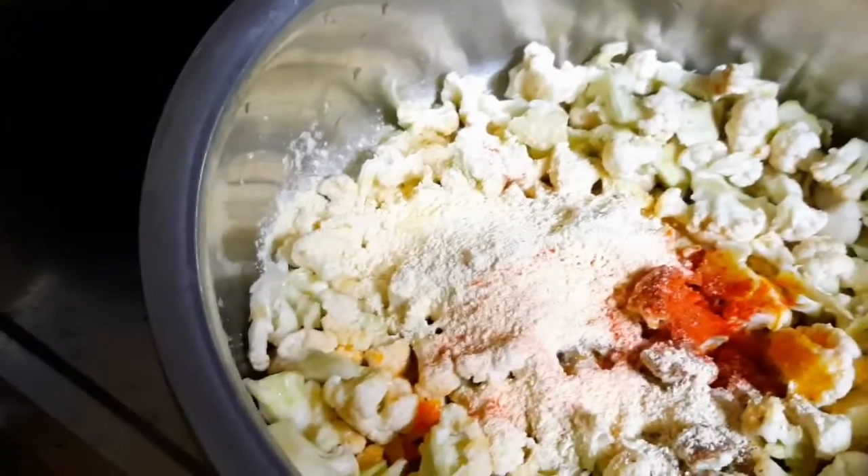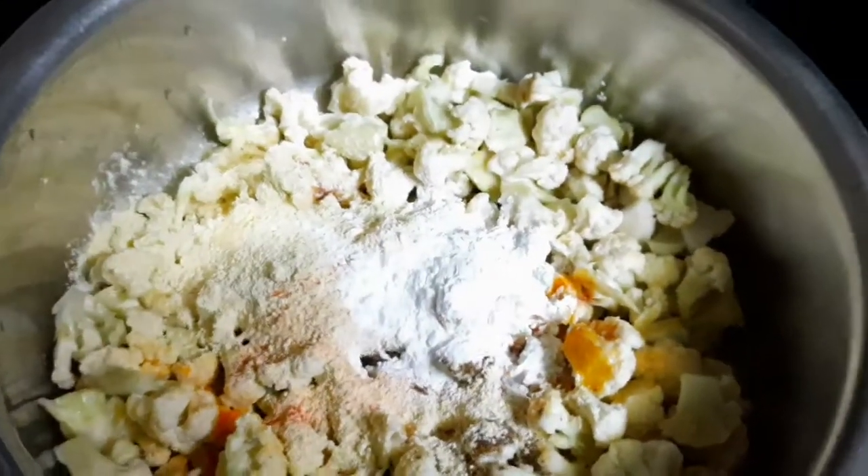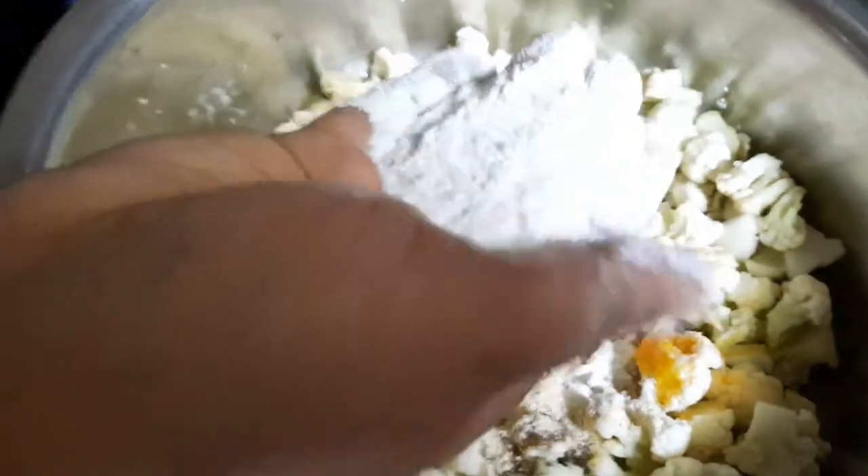Then corn flour — 1 to 2 teaspoons of corn flour. Now add and mix for 1 to 2 to 3 minutes.